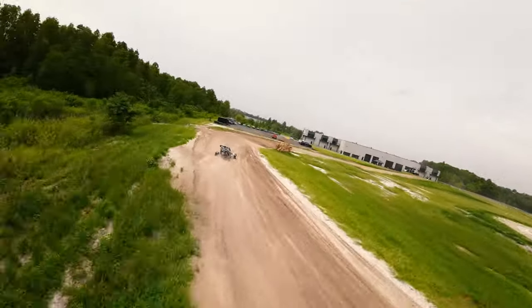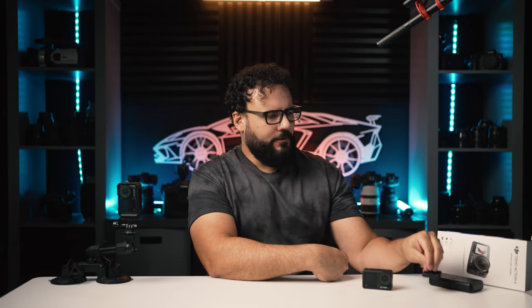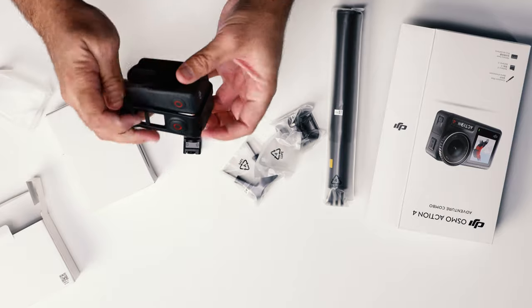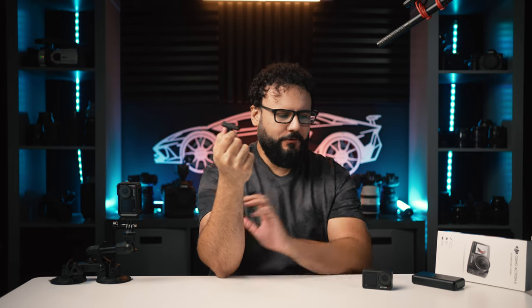You can purchase the Action 4 in a couple of different ways — I have links in the description with all the different kit options and the gear we shot with. We used the Avata for FPV drone stuff and the new Air 3 for other drone shots. With the standard kit you get the camera, a protective housing needed for vertical mounting, a battery, an adhesive mount, and one magnetic adapter. The adventure combo adds a really amazing three-battery charger — 30 watts, USB-C, charges three batteries really quickly — plus an extension rod and two adapter mounts. I'd actually recommend getting at least three adapters, one for every mount, because once you see how easy it is to click between mounts, you're just going to want a ton of these.